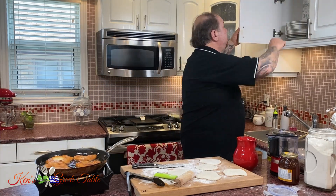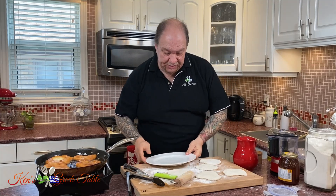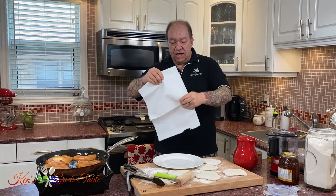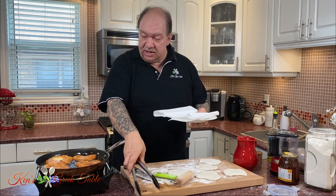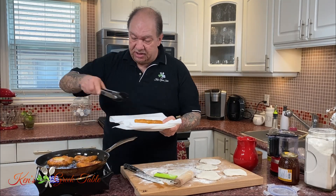Now I'm going to finish frying off the tiganopsomo. The first batch is pretty much ready. An important step: take some paper towels and line the bottom of the plate you're going to put them on, so you lose that excess residual oil — which is not a good thing.